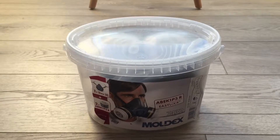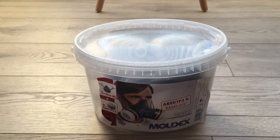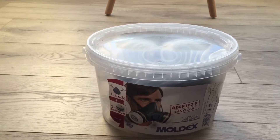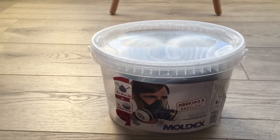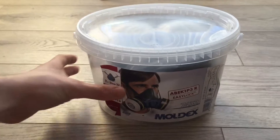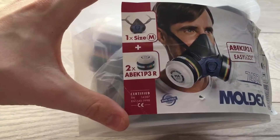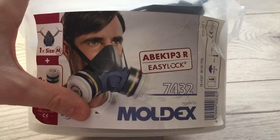Hi guys, welcome to Gem Reviews. Today I have a product from Hefal. This is their Moldex ABK1P3R EasyLock Respirator, size medium. This one comes with the two filters required for it, and as you'll notice on the packaging it is actually certified and easy to use.